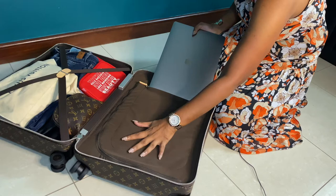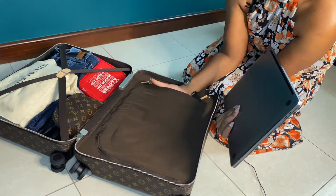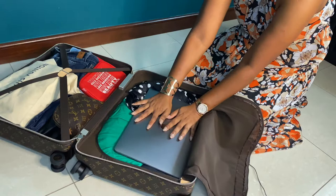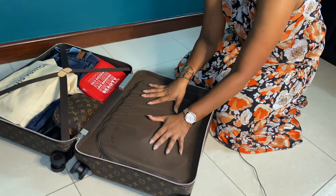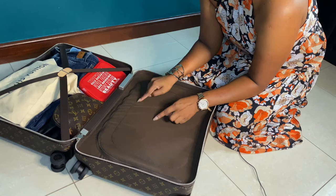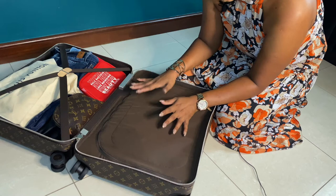The 16-inch MacBook doesn't fit into the zipper pocket, but if you have a smaller laptop, you can definitely insert it there. In my case, I insert my laptop in the main compartment with the clothing so it's protected by the clothes on all sides. As you can see, it's quite easy to close even with the laptop inside — it's safely packed.